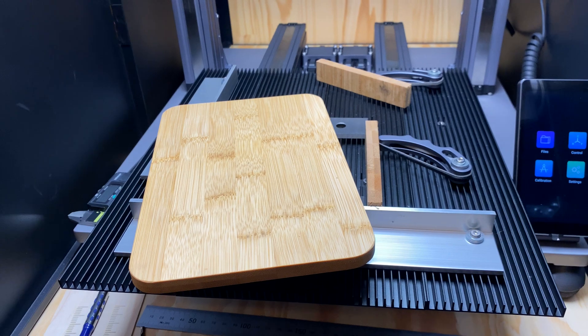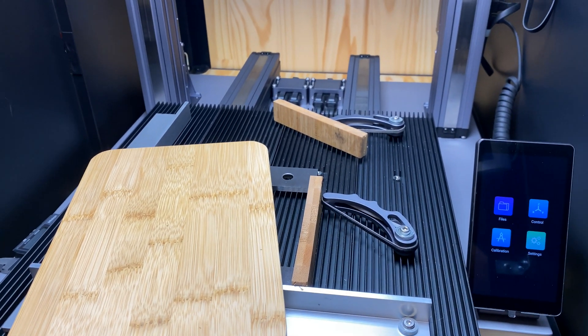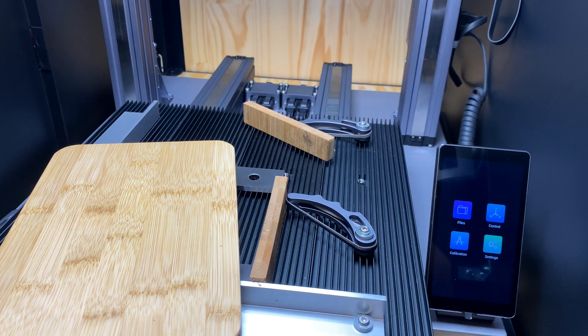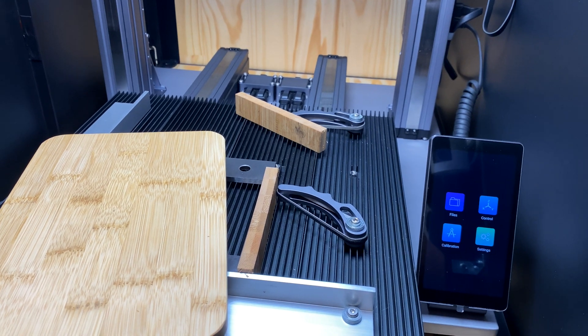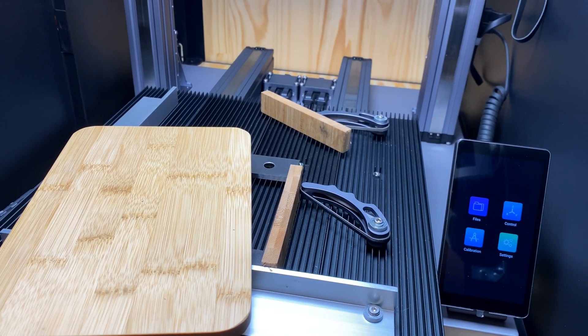Someone asked: do you need to recalibrate the laser for every job, like if you're changing material thicknesses? No — that's the whole point of getting that laser gap from the previous video. Once you've got that laser gap, you don't need anything else. You can just set that every time on any type of material and you're good to go.